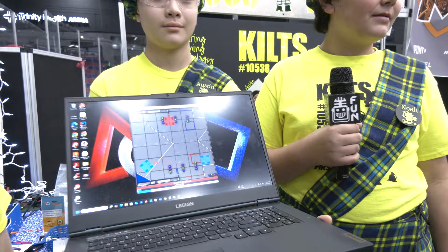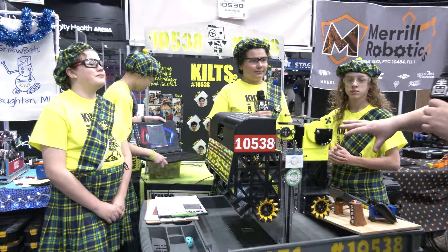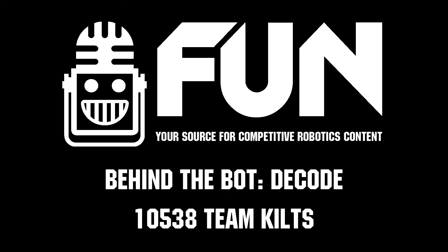Team Kilts looking great coming here to state competition — we can't wait to see how you do. There's a lot of really cool stuff teams can learn from here, so thank you so much for taking the time. Best of luck the rest of the way.